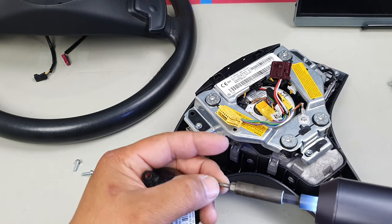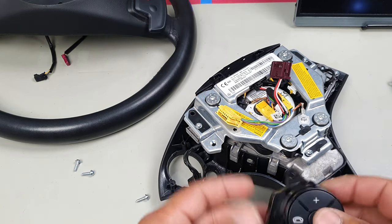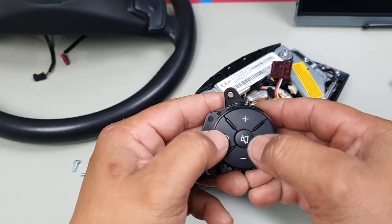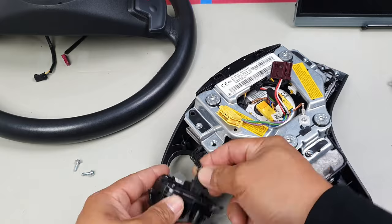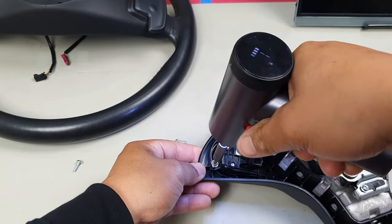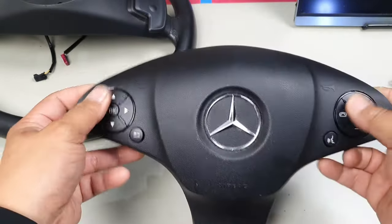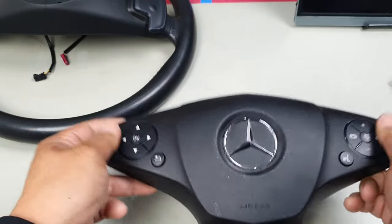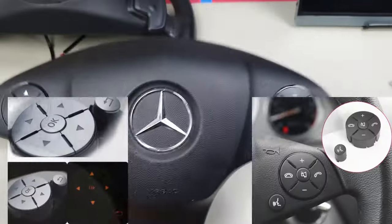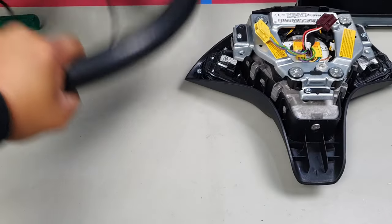I wanted to do a full video on this because a short doesn't give enough information. Before putting it all back in, give it a quick test run — make sure all the buttons depress correctly. Once confirmed, put it back in, line up the screw holes, and replace all screws. Just like that, you've successfully replaced all the steering wheel buttons, making it look 100% perfect again rather than having that dodgy look of matte silver sticker covers.